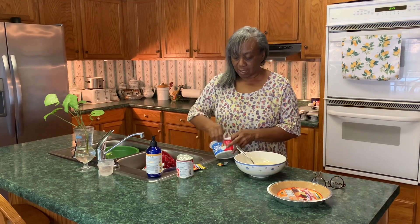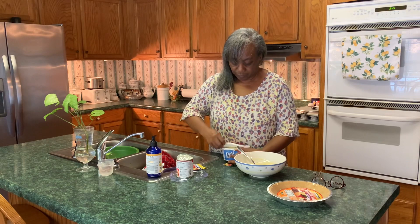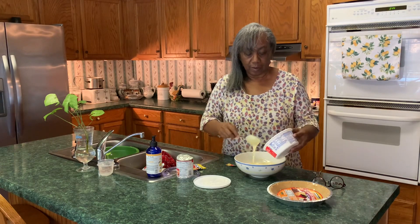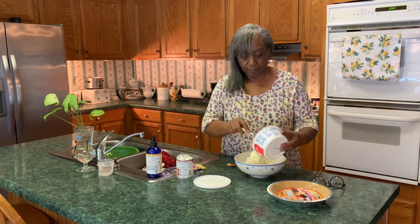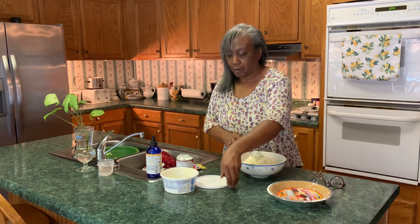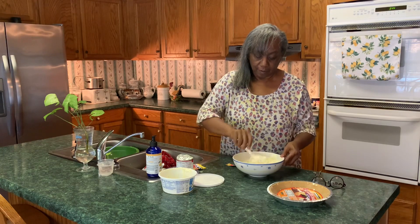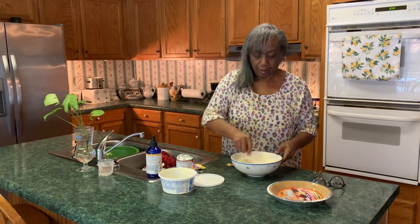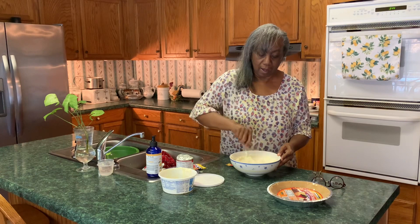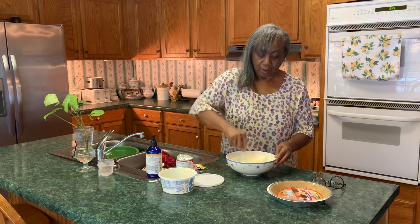And to that we're going to add one full container of Cool Whip. There we go, now I'm gonna put that Cool Whip in there and give that a stir — mix all of this together. We're gonna have us a lemon Kool-Aid pie. Get that stirred together.